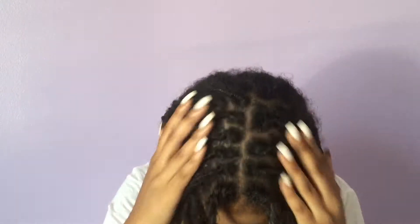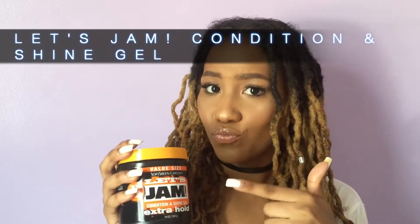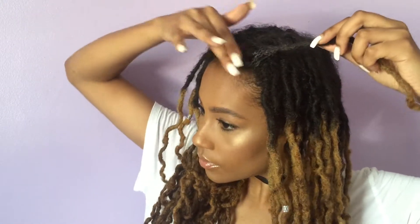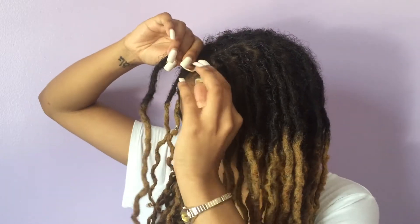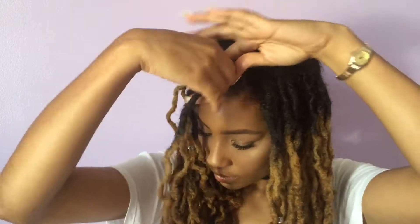Next I'm using my favorite twisting product — I've been using it for years. It's the Let's Jam Condition and Shine Gel. This isn't a hardening gel, which can be really damaging to your hair, but it helps give your lock a better twist without leaving white or nasty residue.